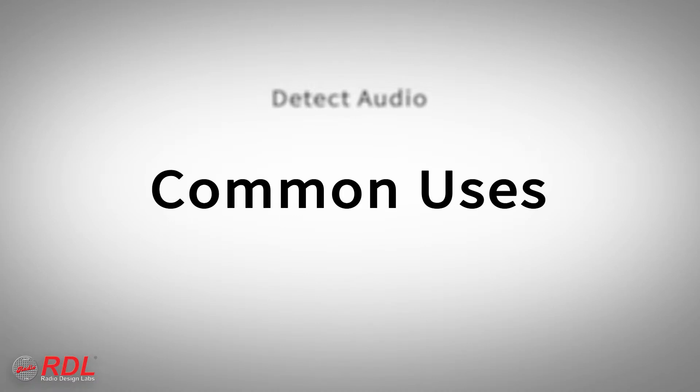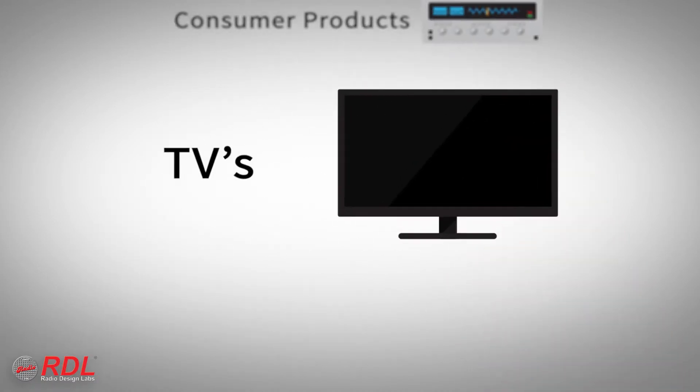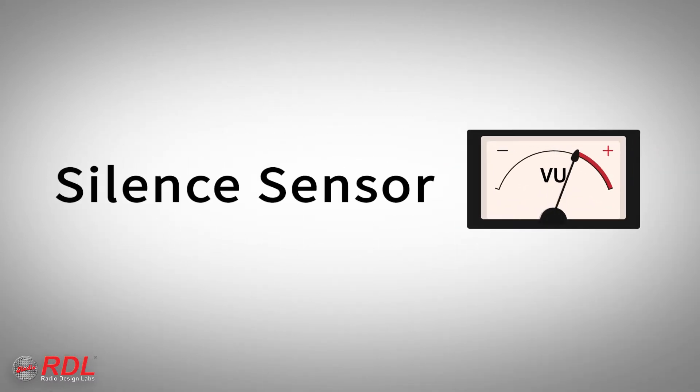The ST-ACR2 is commonly used to detect audio from a jukebox, TV, or other consumer gear to switch off the regular background music, from a mixer or wall-mounted input jack to turn on a room amplifier, or to detect the lack of audio to trigger an alert, commonly called a silence sensor.